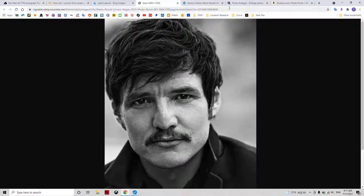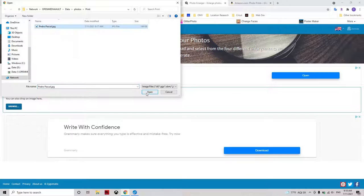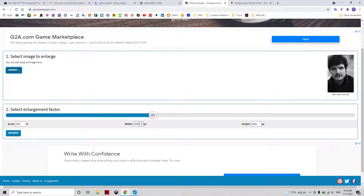Now once I have it saved, I can go to this website called photoenlarger.com. All you have to do is browse for your image, go to where you saved it, and upload it. Then right here you can enter the pixels. We need one side to be at least 3000, which makes the other side 4500. We can then enlarge it.